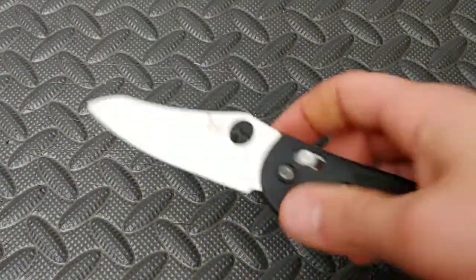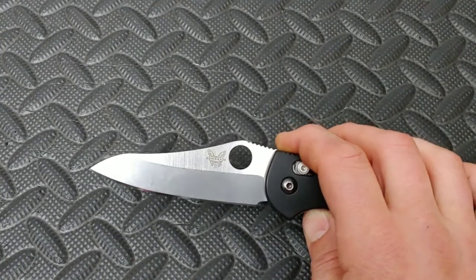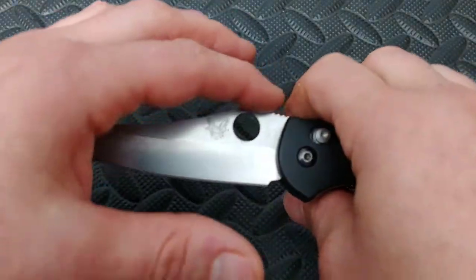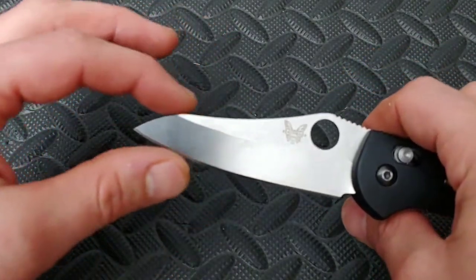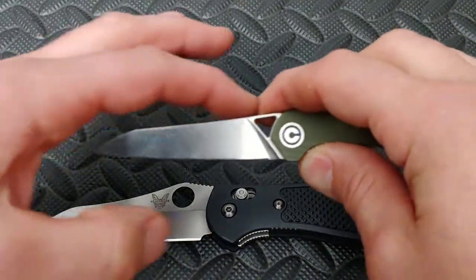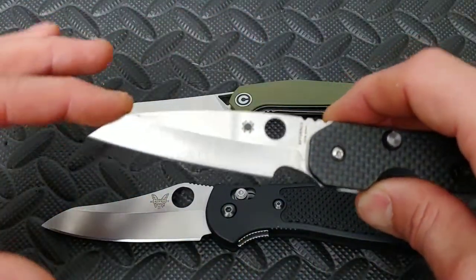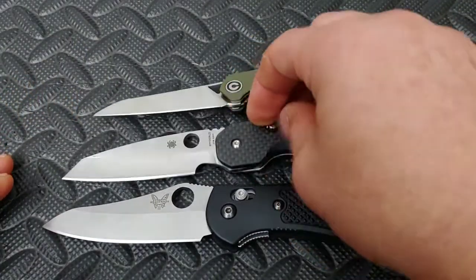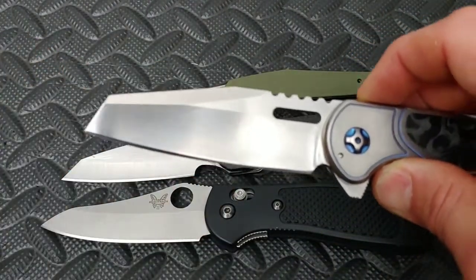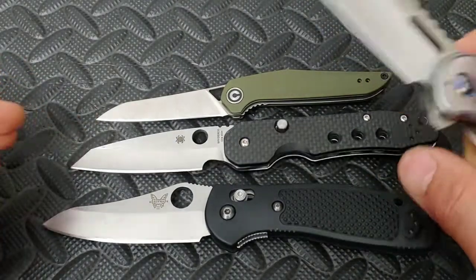Next up, the sheep's foot blade shape. A lot of people think it's because it looks like a sheep's foot. It's really because it was designed to help cutting the hooves off of sheep. It has a strong taper down towards the tip and then a dramatic drop to the tip. There are different versions of this — just like we were saying, there's lots of different variables. Here's another version right here: taper down, then a strong drop down to the tip. Some of these blade shapes do resemble some of the other ones. I would consider this a sheep's foot. Some of these you could consider a spay point, but it's really not — it is a sheep's foot.